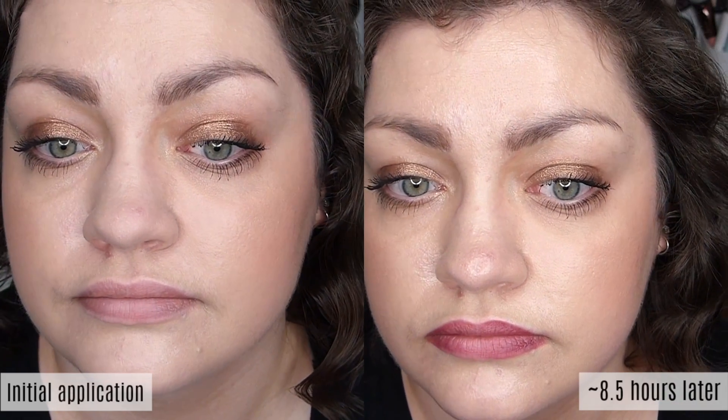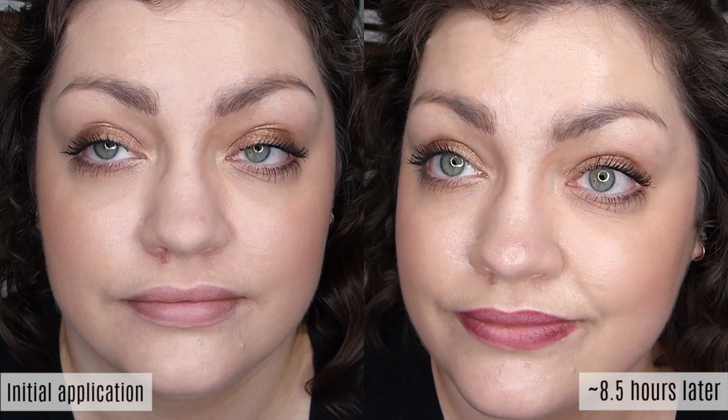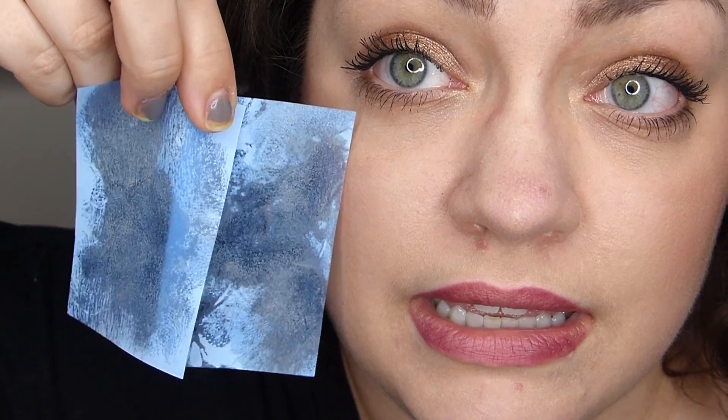I filmed the foundation right after applying and then compared it to how it looked at the end of the day. As you can see, it got super oily and it also comes off really badly on blotting papers. If you have oily skin, this foundation tends to feel a bit heavier once your oils come through — it's a lot more noticeable that you're wearing foundation, the kind of weight where you feel like you just shouldn't touch your face or hug somebody.